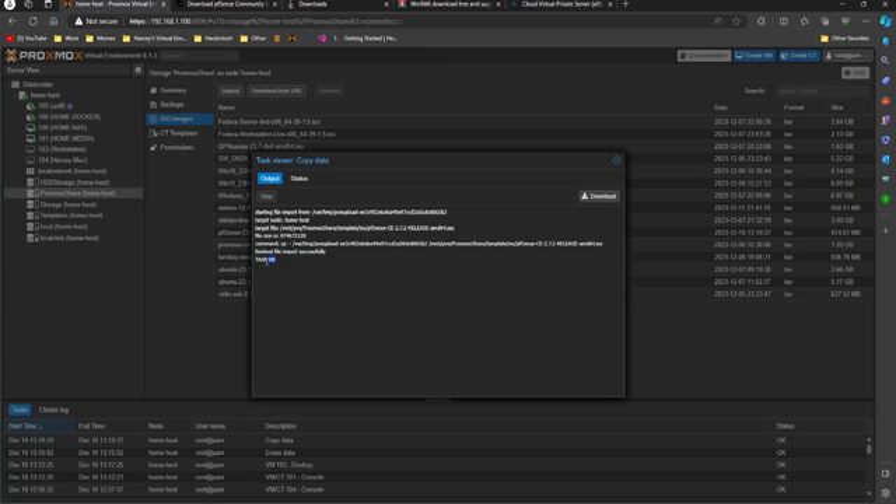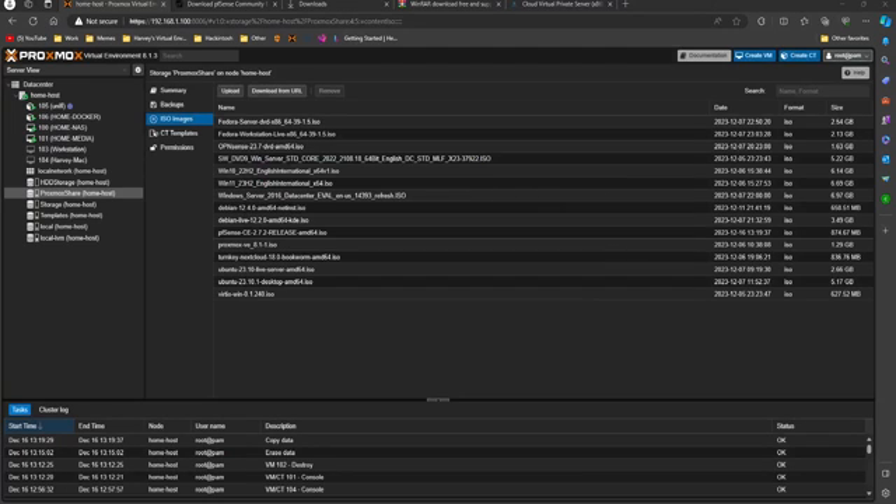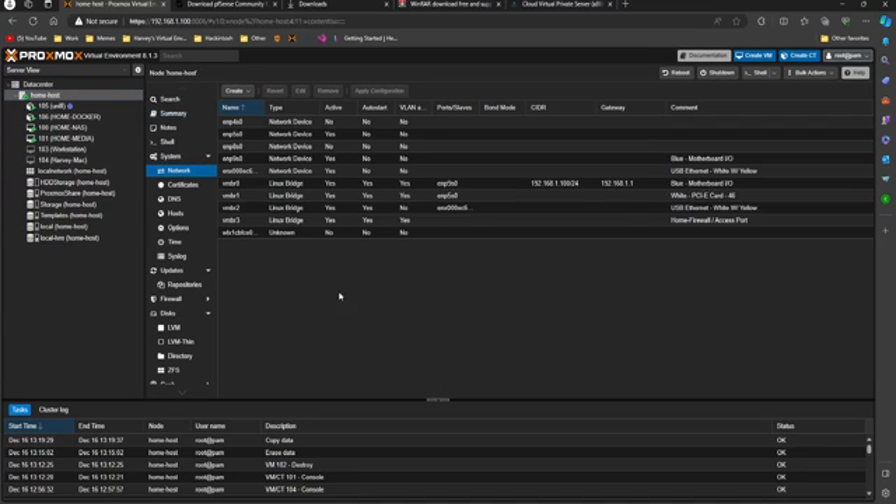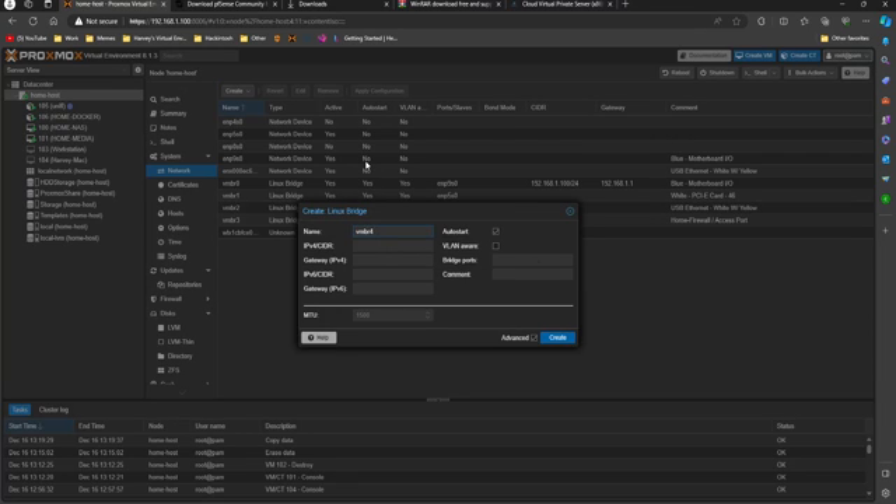You can see it says 'task ok' which means the ISO is uploaded. Now before I create the virtual machine I'm going to create some virtual bridges. Click on your node, go to network, and click 'Create Linux Bridge'. Yours will probably be vmbr1, 2, 3, or 4 — it counts up. You can name it whatever you want; I'll use vmbr100 and give it a comment, so let's call it 'my lab'. Then click create, apply, yes — and now we've got vmbr100 with the comment 'my lab'.